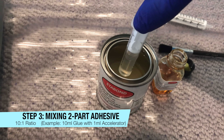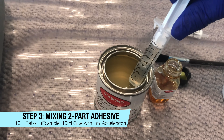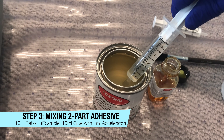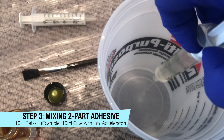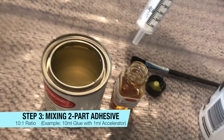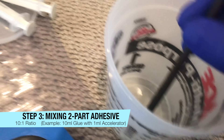Step three, we're mixing the two-part adhesive. We chose Stabon adhesive because it came highly recommended for this type of work. We are drawing up 10 ml of the glue and 1 ml of the accelerator, because this is a 10 to 1 ratio. For a larger batch, you could use 100 ml of glue and 10 ml of accelerator — everything is a 10 to 1 ratio.